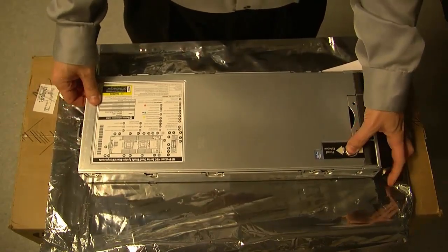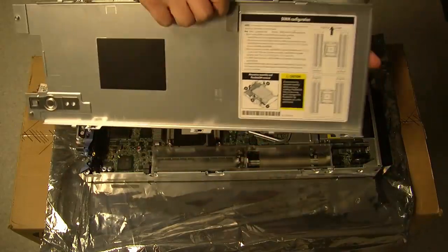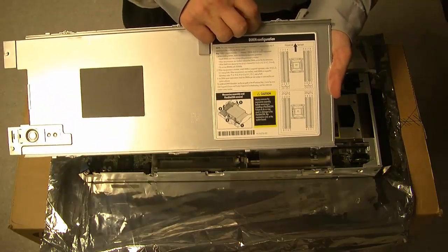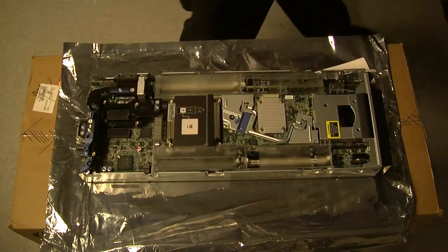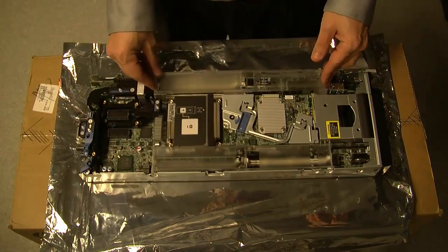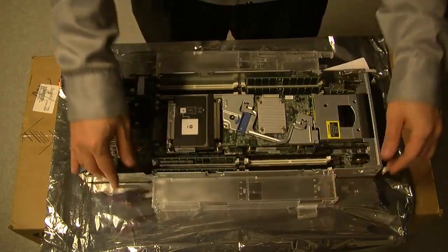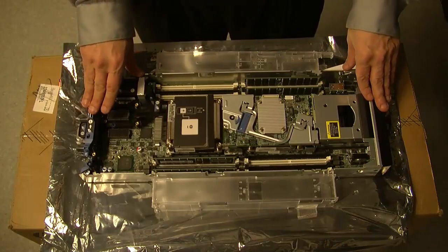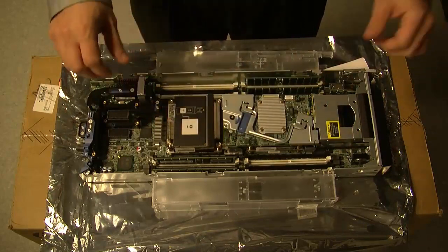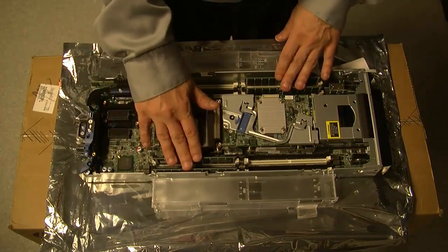Let's open up our blade server. It opens right here — you press down this button, push back, and the top comes off. We flip over the top and turn it around. They also give you handy information on how memory is configured within this system. We'll remove the memory baffles — those are there to maintain proper airflow inside the blade server. Airflow is very important because we're condensing the compute power found in traditional servers into this small area, so there are specific patterns in which the air wants to flow through the device. We can see our memory slots here.